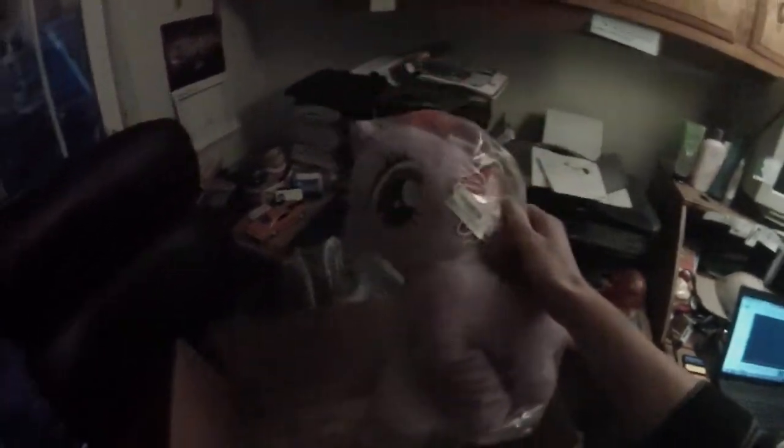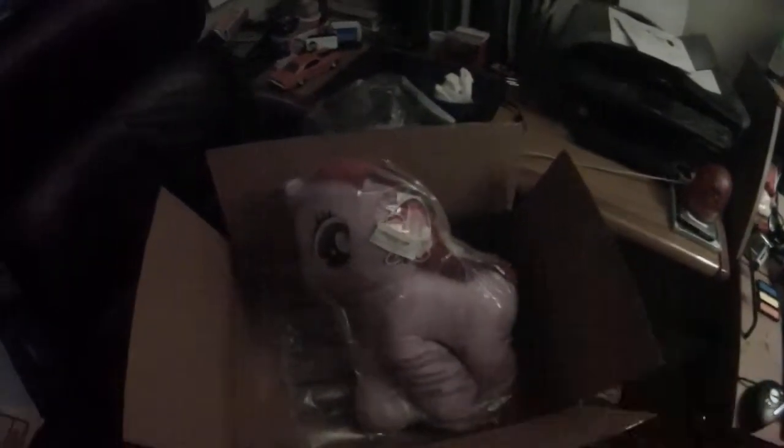Next, I just got this — Twilight Sparkle. Let me put this thing down.